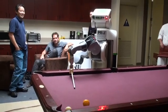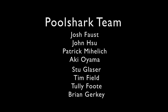While there is definitely more to improve, our team is excited to see how much can be accomplished in just one week. All our code is available on ROS.org in the billiard stack.